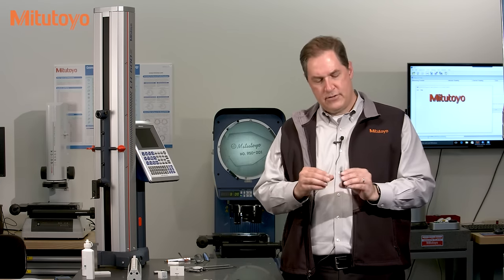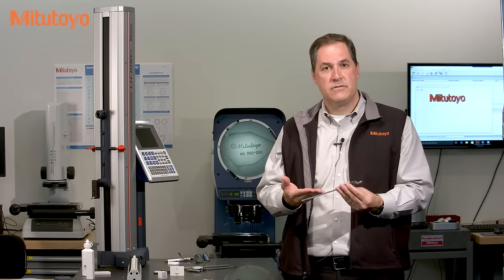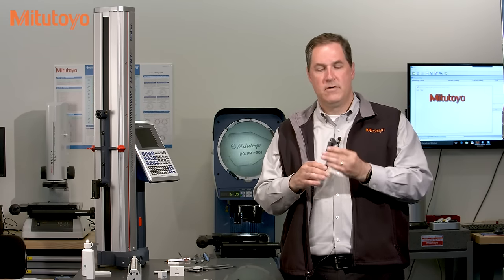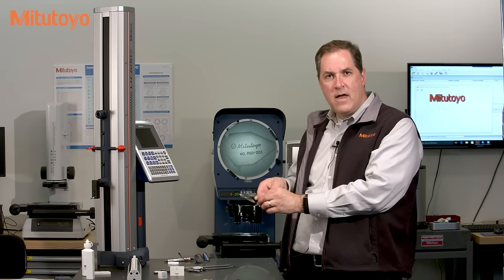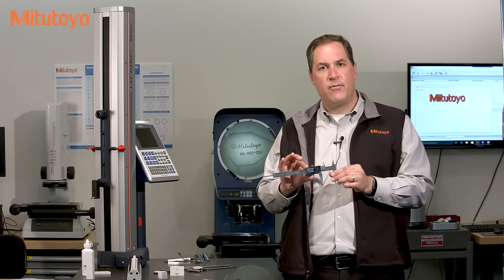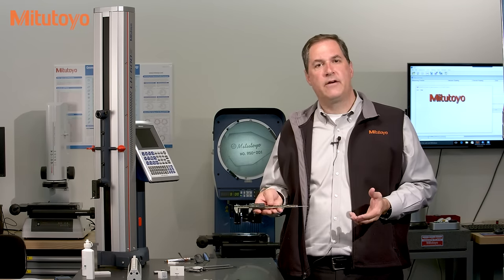Calibration usually starts with checking out the proper operation of the caliper. Is there any obvious damage? Does it move smoothly? Do the buttons work correctly? And once you're satisfied with the operation, then we begin the accuracy tests.